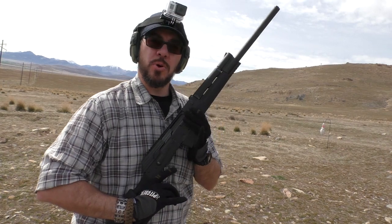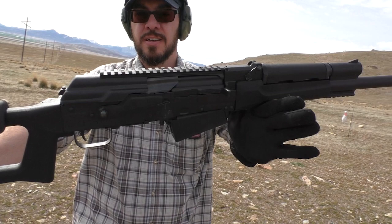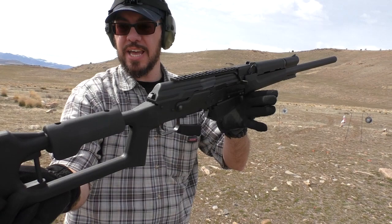Hey guys, Late Boy Scout here, and this is the Catamount Fury II from Century Arms. It's a 12-gauge semi-auto shotgun patterned after the AK, as you can plainly tell. There are some interesting features on this gun that I look forward to getting into on a future review, but today I want to do sort of a first shots video.